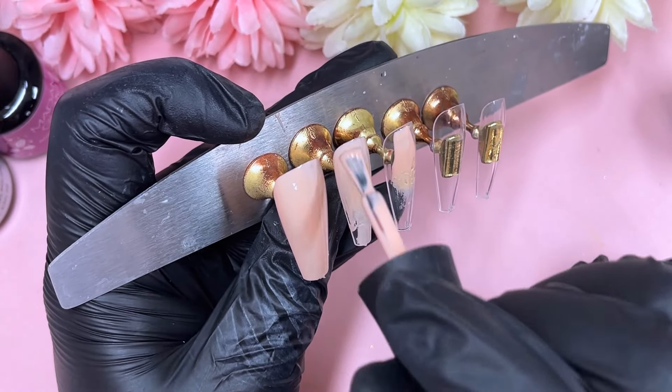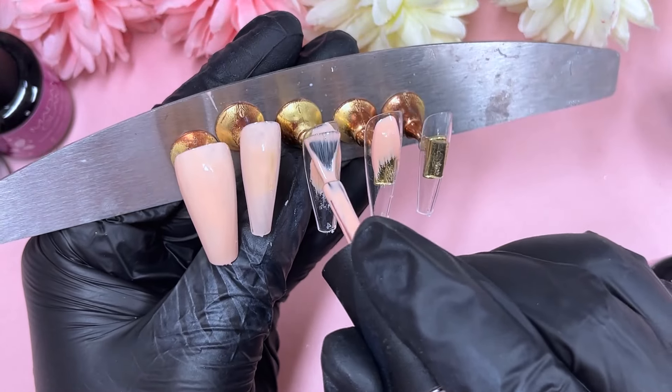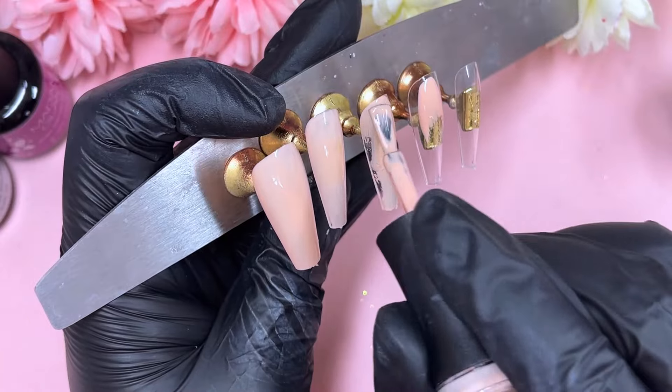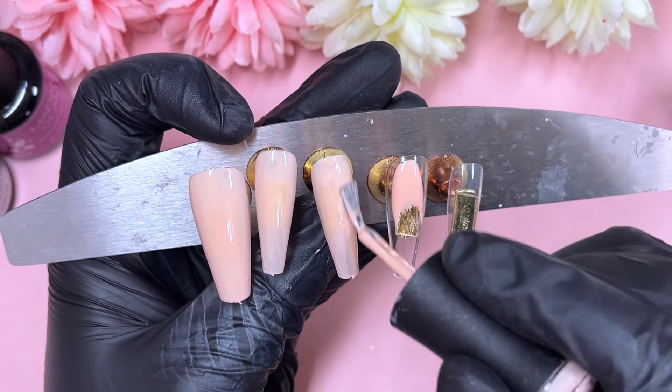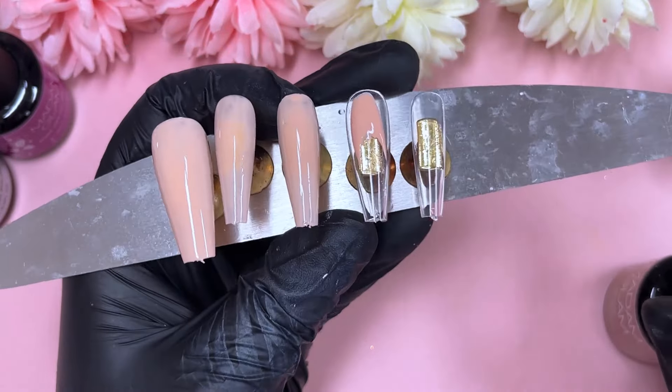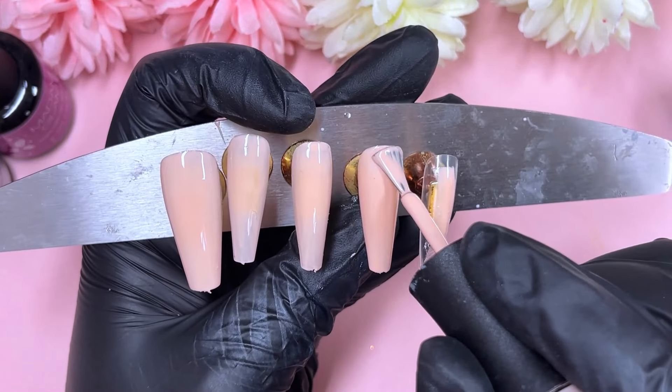Today we've got an animal print press-on nail design mixed with some flowers, and to brighten it up for spring and sunshine vibes, I've incorporated that bright purpley-pinky shade inside the animal print — you'll see that in just a second. To achieve the animal print, we're going to use a stamping plate today.